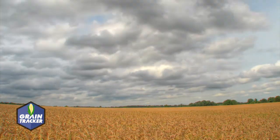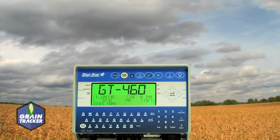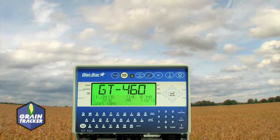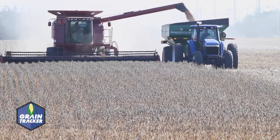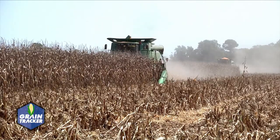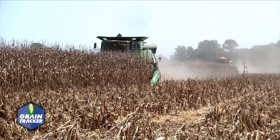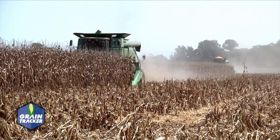Reduce your headaches with Digistar's Grain Tracker system using scales on your cart. Paired with the GT460 indicator, it's easy to use and simple to train operators. Whether you have one combine or a fleet of combines, you'll appreciate the intuitive display that helps you log your records and keep track of yields during one of the busiest times of the year.